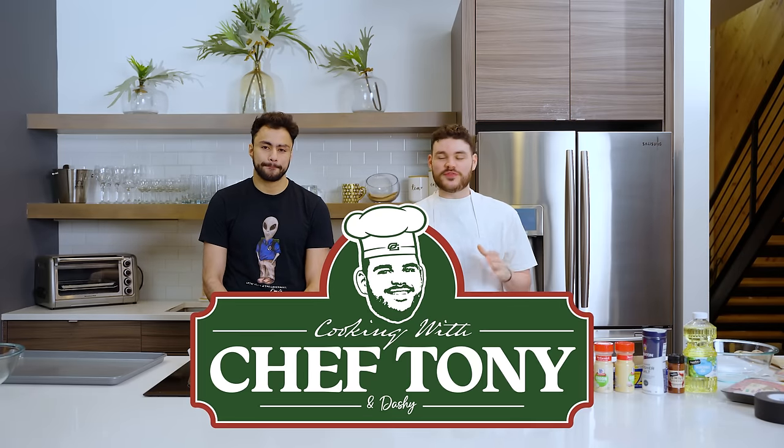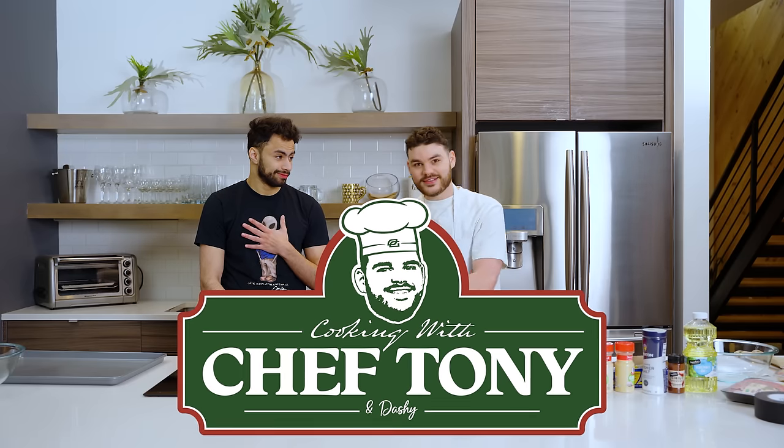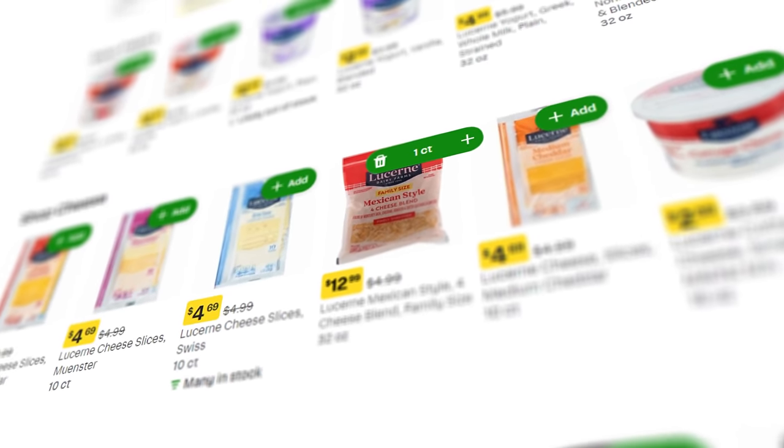Ladies and gentlemen, welcome back to another episode of Chef Tony, featuring for the first time sous chef Brandon, brought to you by Level Unlocked. Today we are making the most goated nachos.